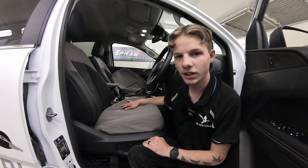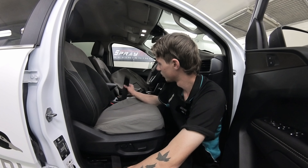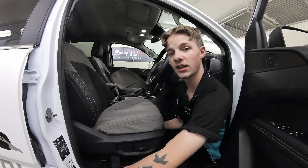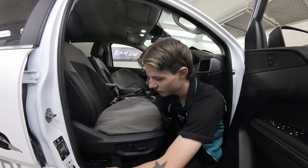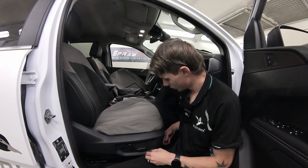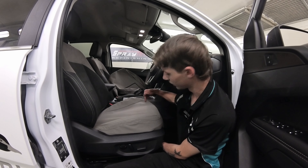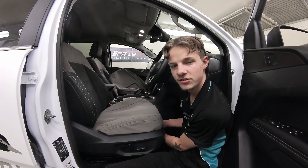Now go back to the front. Attach the side velcros — push the middle one all the way down, feel for it from underneath the seat, pull it toward the door and attach it to the one underneath. Pull it nice and tight and velcro them together. After that do the same with the two front straps — they go along the front piece right underneath, attach those two nice and tight as well.